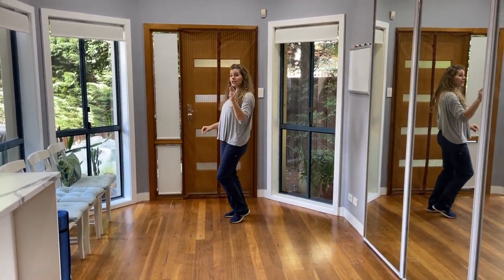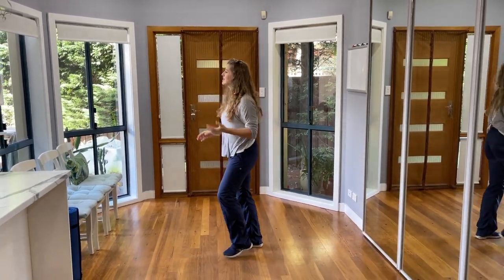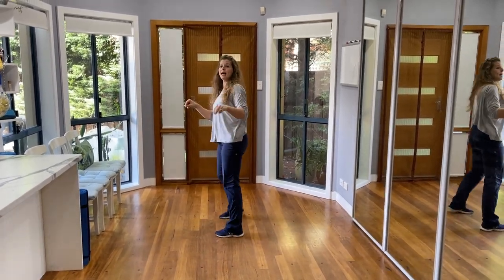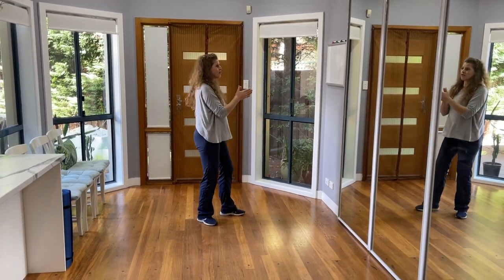To the right vine. To the left vine. Opening your V — open, open, back together. Open, open, back together. Step tap. Step tap. Walking all the way around to your third and fourth walls.